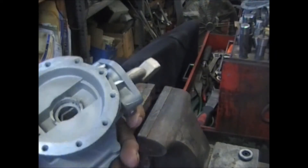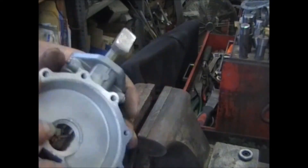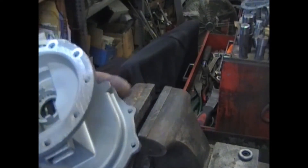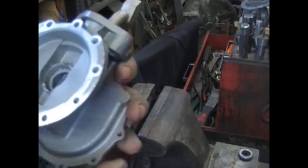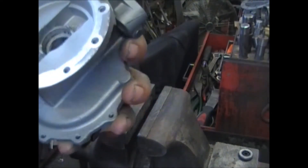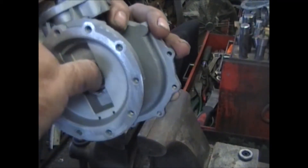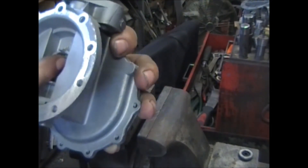Now that everything's nice and flat, first thing we're going to do is install this seal for this side. Now this pump has been rebuilt previously by a company called Chem. What they've done is this area down here where the seal normally sits must have been all broken apart. So they put a replacement in — you can see down the side where a piece of the casting is missing. They put a new seat in there, something for the seal to sit on. It works, it's effective.